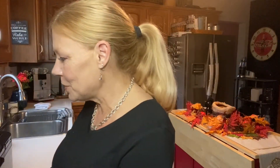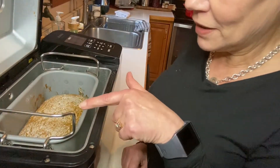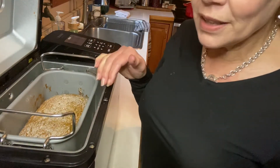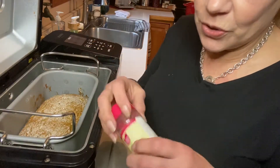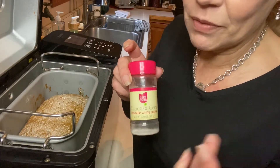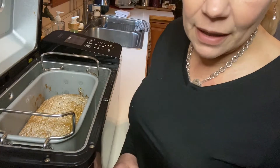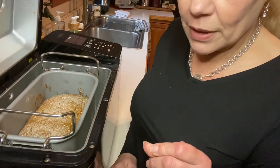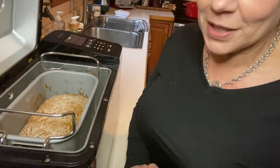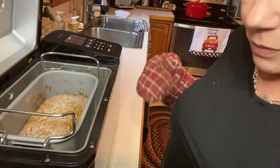Welcome back — our bread machine has just beeped that it's complete, and I'm so excited to show you this beautiful bread. You might notice there's a sheen or shimmer on the top of the bread. What I like to do with sweet breads is sprinkle on shimmer sugar — I had a little left from a cupcake decorating project. You can also use coarsely ground sanding sugar or even organic sugar to sprinkle on top. I'm just trying to clear out some things in my pantry.